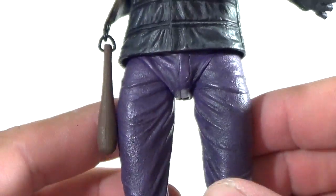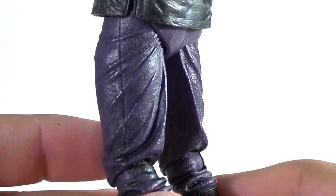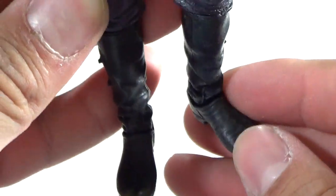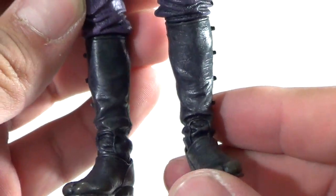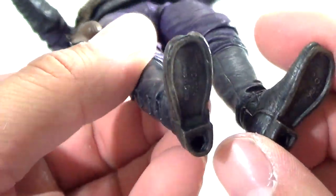The pants are purple with a little bit of black shading. The sculpting is good — they put all the wrinkle details in there. The boots actually look really nice. You can see it's got that two-toe look to it, with little buckles and stuff. On the bottom he does have peg holes. It's a very nicely done figure overall.